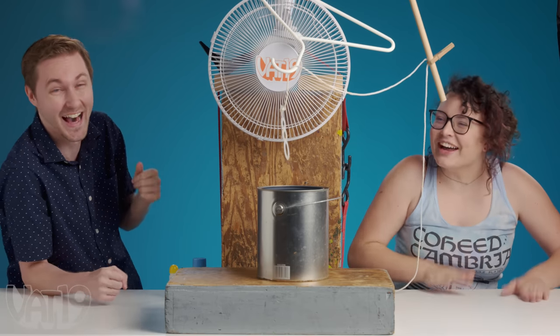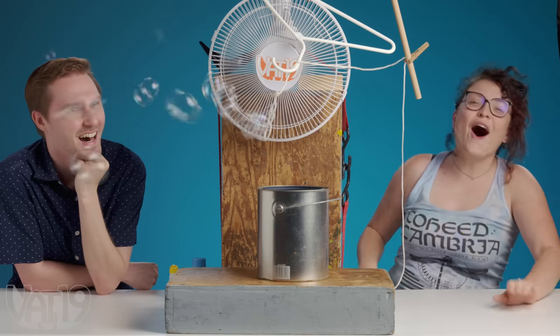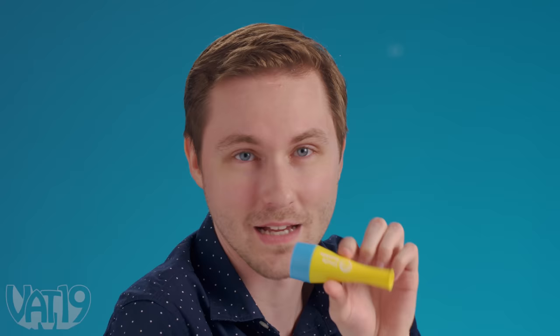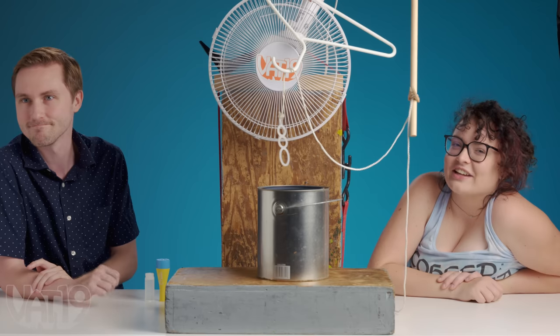Shut up! I'm gonna lose my mind — this is so awesome! Can I take it home? I'm going with the product you can get at Vat19.